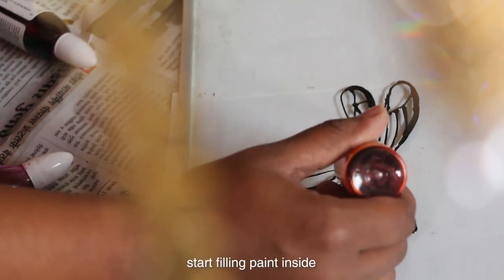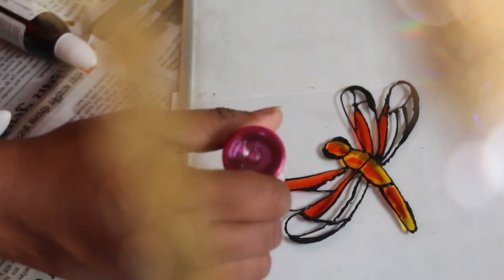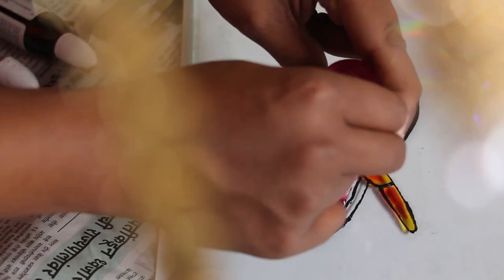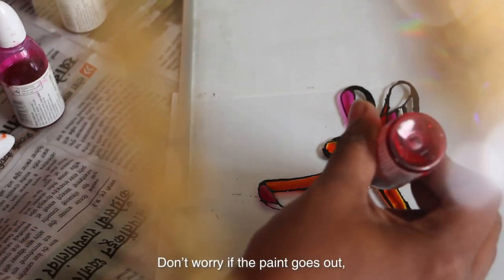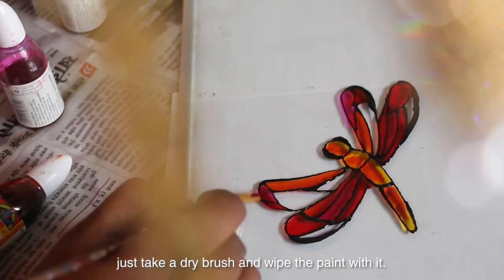Once it is dry and strong, start putting paint inside. Don't worry if the paint goes outside the lines — just take a brush and wipe the paint away with it.